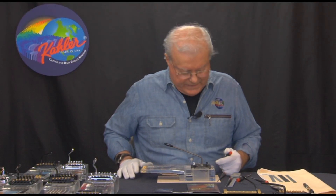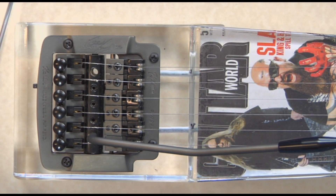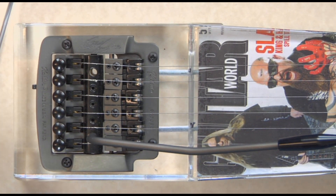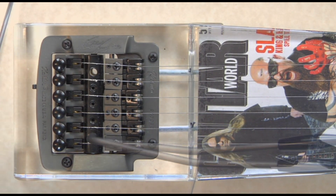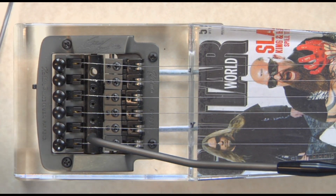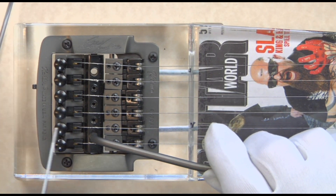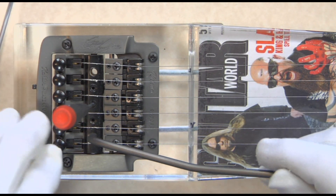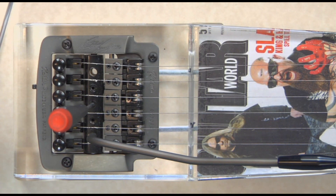If we loosen it up counter-clockwise, it releases the springs and the cam will come up. What is the ideal setting of the cam? Obviously, we have light, extra light strings, medium strength strings, and heavy strings. Generally that's gauged by the first string — whether you've got an 8, 9, 10, or 11 on the first E string. The string set makes a big difference to the setting of the springs. The point is: where does this cam have to be in order to operate 100% at its best?